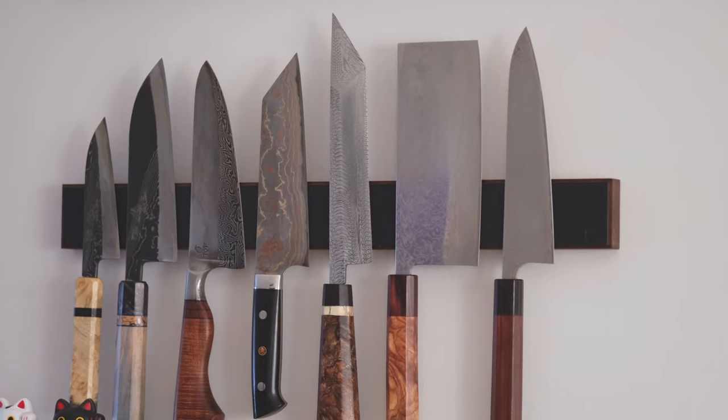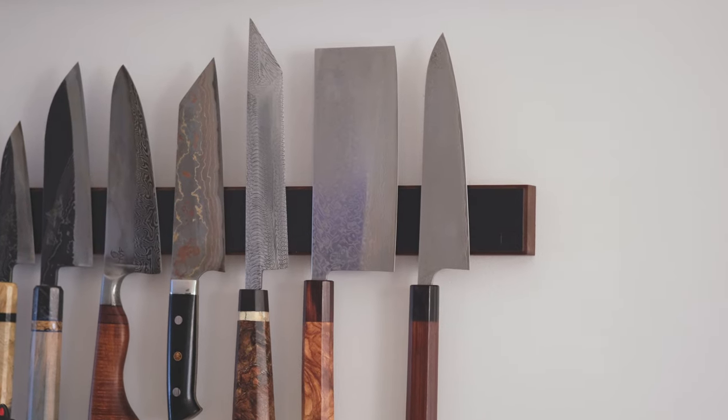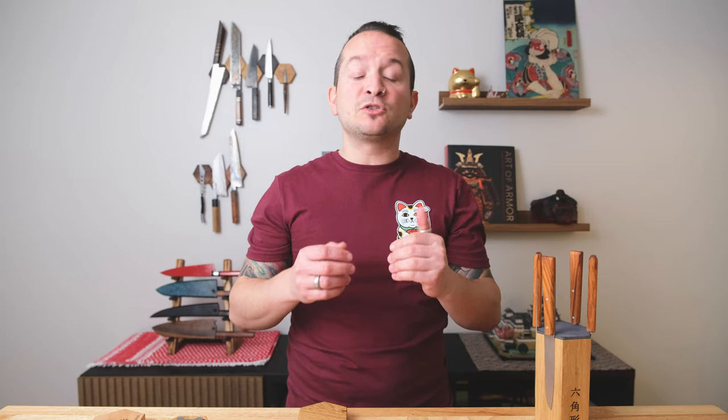When Rene reached out to me in November of 2023 and asked if I wanted to review his products, it came at a fantastic time, because I was just finishing figuring out what I wanted to do with the kitchen knife wall upstairs. I use Piotr de Baer magnetic knife strips, and downstairs in the YouTube studio I wanted to do something completely different.